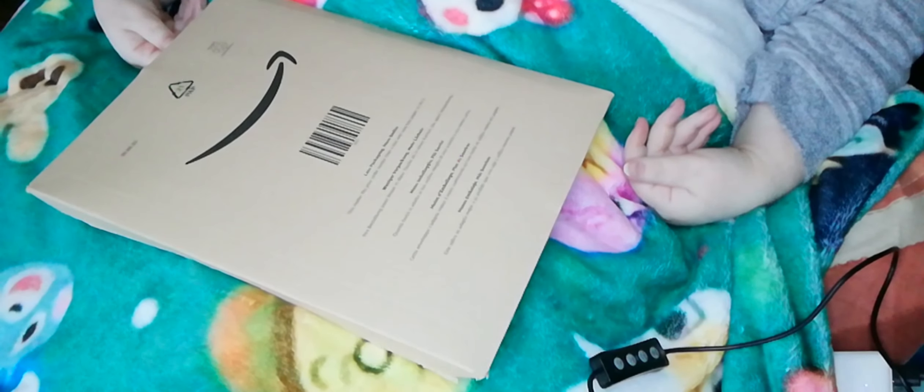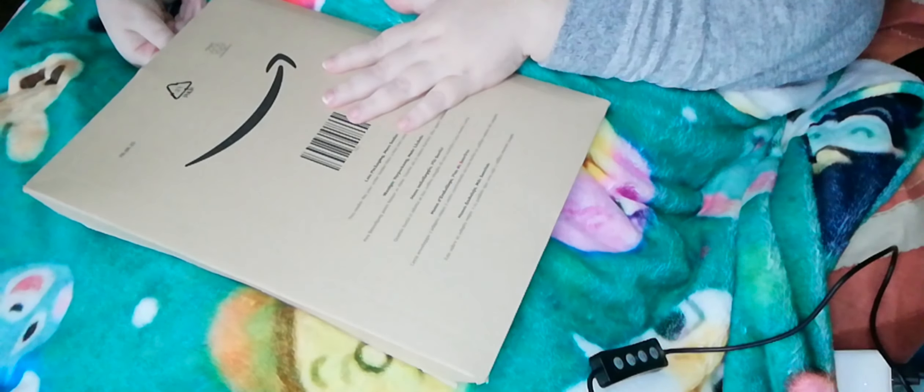Hello ladies and gentlemen. As you can hear, I have a very sore throat, so bear with me. I'll just have a sip of water. This is going to be a very short unboxing. I received this on Saturday and I got so busy I didn't have a chance to do this. So, let's see.